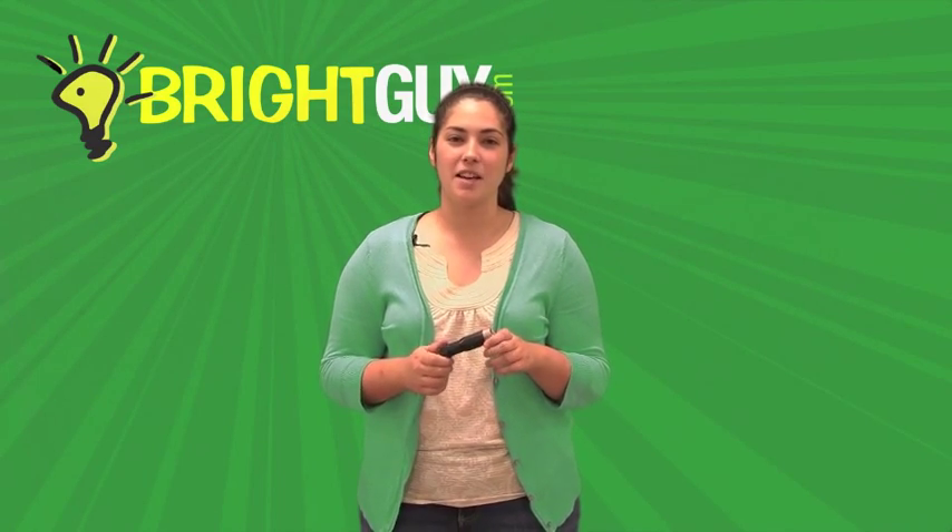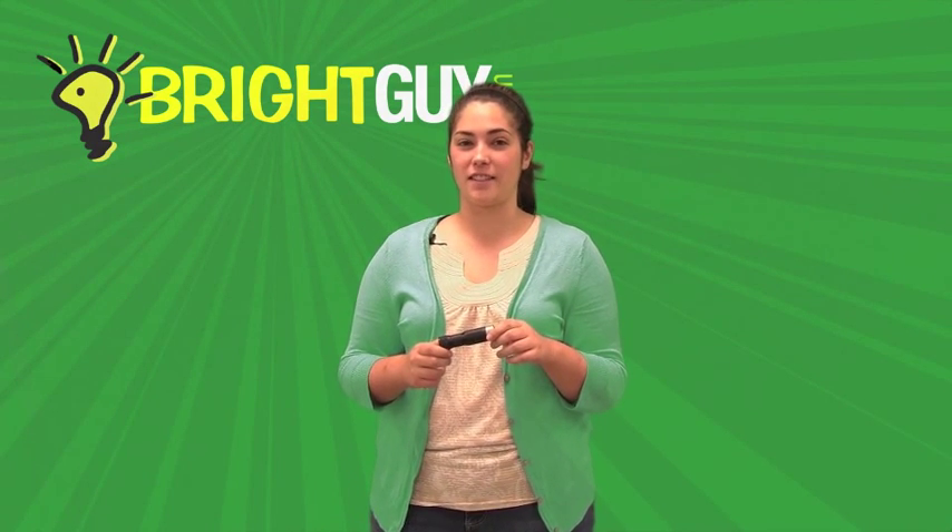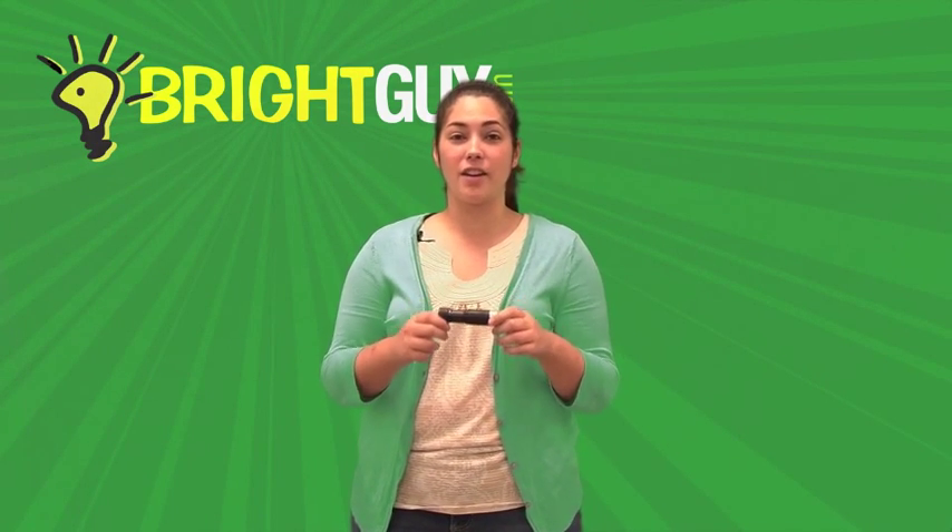Thanks for watching today. Make sure you visit brightguy.com to view the EDC Rotary Flashlight and our full product line of over 500 different types of flashlights. And while you're there, sign up for our email newsletter so you can keep up to date on the latest lighting products from your favorite brands.